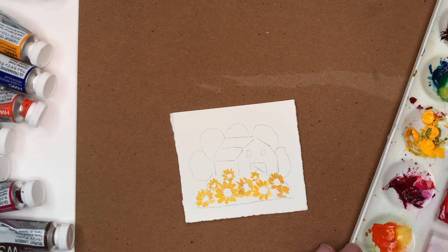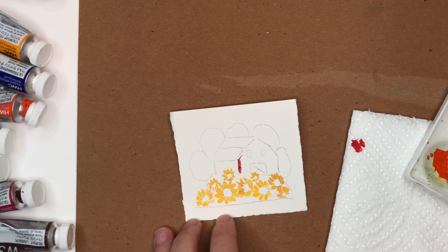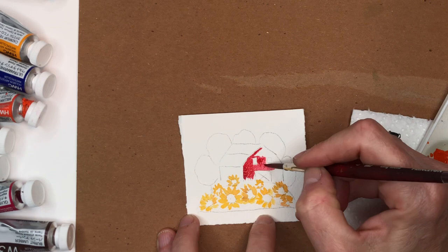I'll take that red — if you find you have too much water on your brush, just tap it on your paper towel to remove the excess. Going to fill this barn in. If it's too concentrated, add a little more water — you want a bright red. I probably should have taped down my piece of paper today but I didn't.